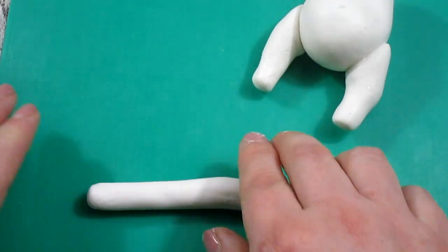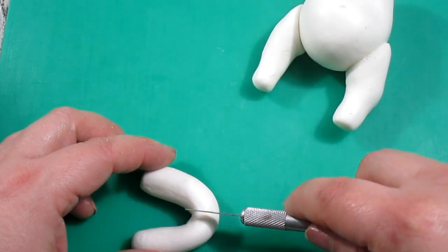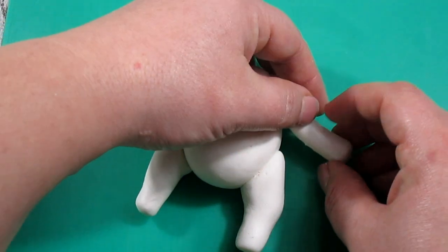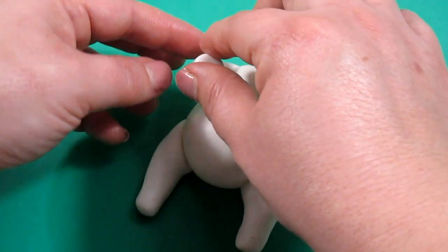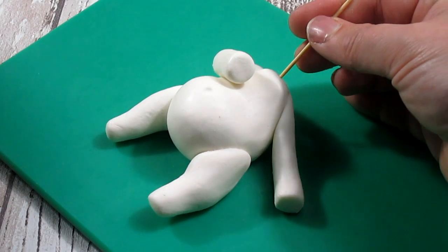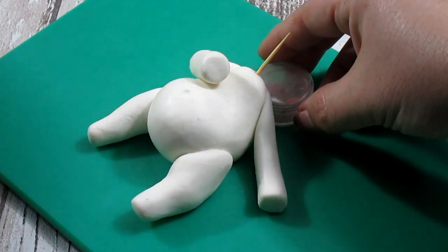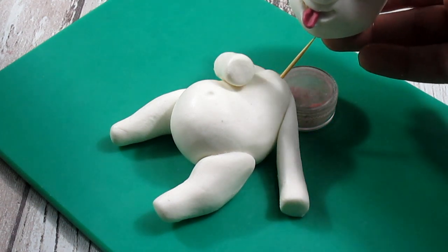The same thing we're going to do with the arms — we need to roll a sausage, then bend it and cut it. Before inserting the head we need to insert a cocktail stick, and we might need some support behind the head so we can set the head in place.